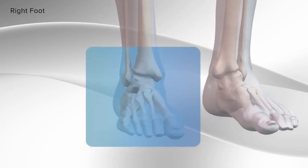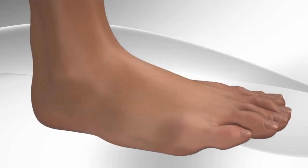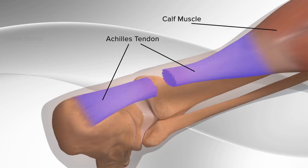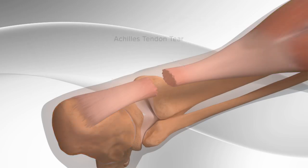In this video, we'll demonstrate the repair of an Achilles tendon tear in the foot using a surgical device and sutures. The Achilles tendon is a strong cord-like structure that connects your calf muscles to the heel bone and is used in walking, running, and jumping. The Achilles tendon can tear due to overstretching of the tendon. It commonly occurs in people playing recreational sports. The Achilles tendon is repaired by the use of surgical sutures.